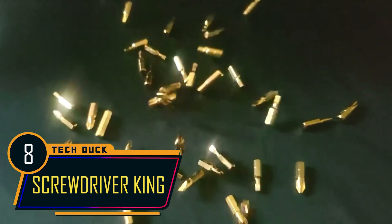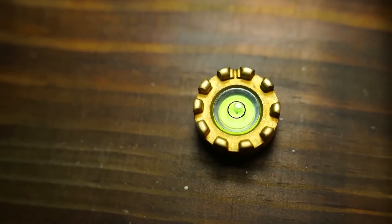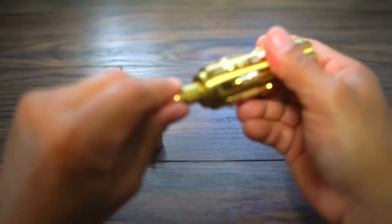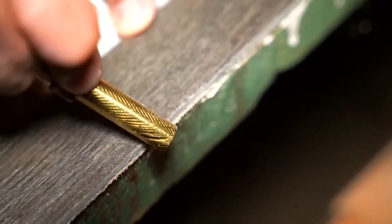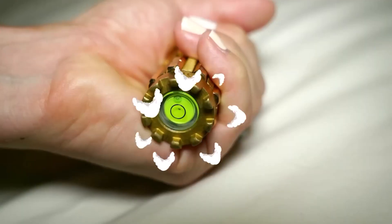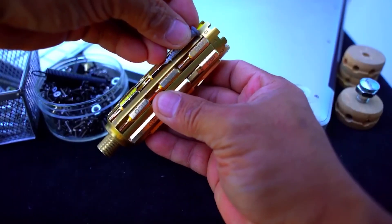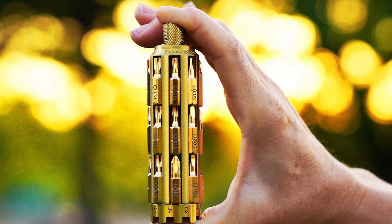Among the multiple screwdriver brands available online, none exudes premium quality quite like the Screwdriver King. As its name implies, it reigns supreme in the realm of tools. It is crafted with an 18-karat gold coating, adding a touch of opulence to your toolkit. With the ability to tackle 40 different driving needs, this multi-tool is a true powerhouse.